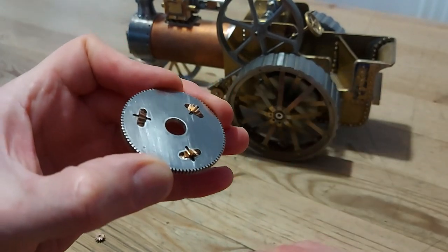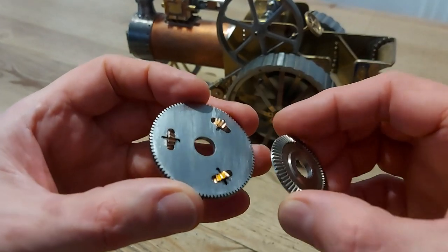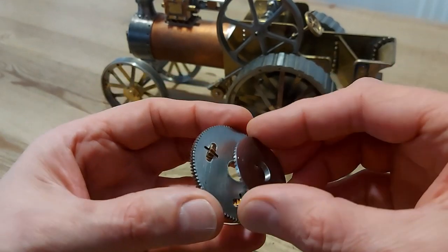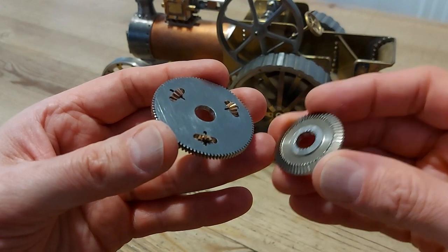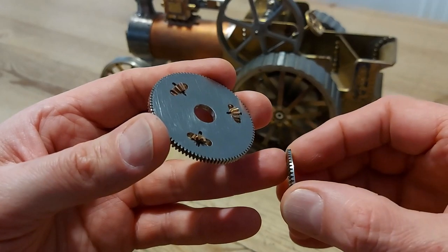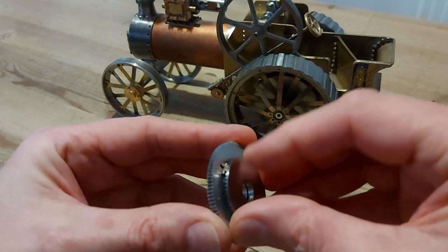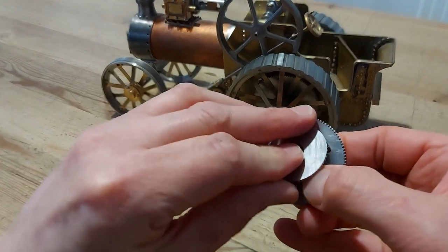And then what I've also made is two crown wheels. These crown wheels are cut at a 20 degree angle. These are 60 teeth, the pinions are 11 teeth, at an angle of 20 degrees. Both angles cut the same, cut with individual cutters on a rotary table with an indexing head.